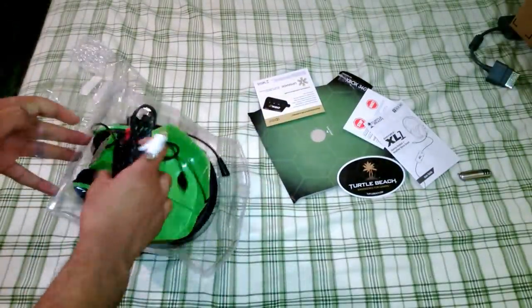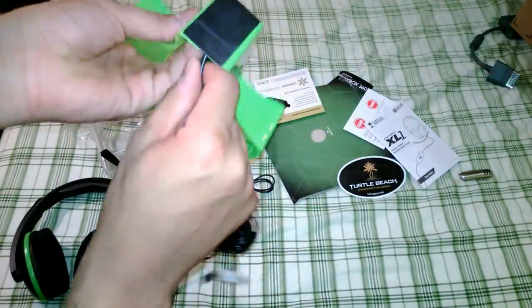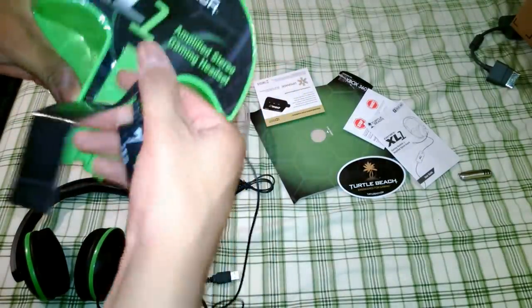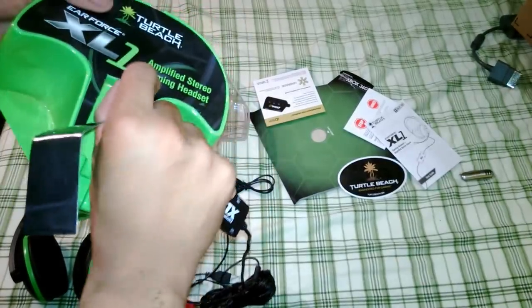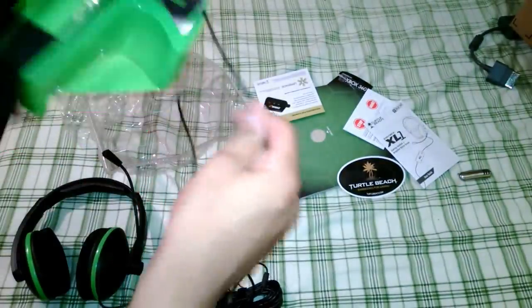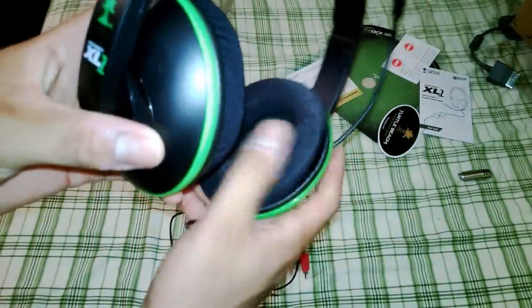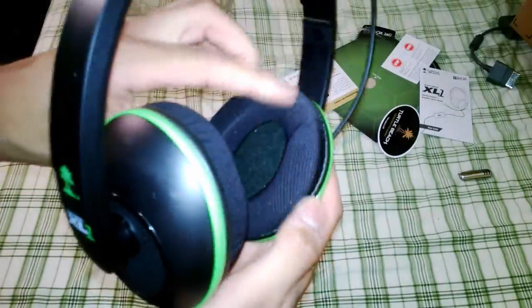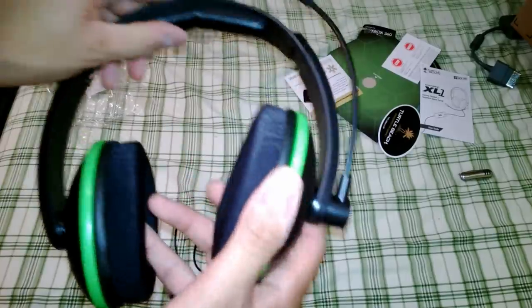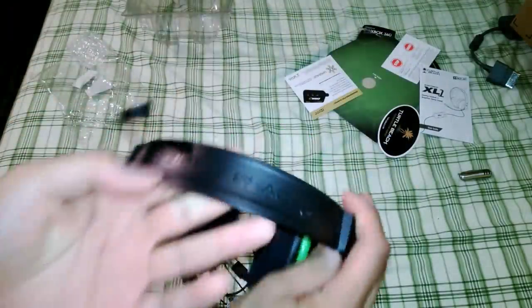Next thing you get is the actual headset in a nice green Turtle Beach case, and the remote is in there too. Let me pop that out. There we go. It comes with the Turtle Beach headset, the XL1s. These are over-the-ear, not on-the-ear, so they should be more comfortable over time. These have nice cloth mesh and lime green accents. It does have a little leather or pleather cushion on the top, and it says Turtle Beach on there.